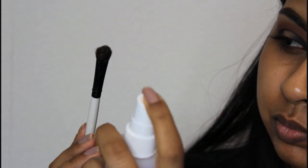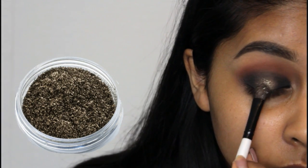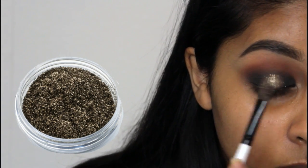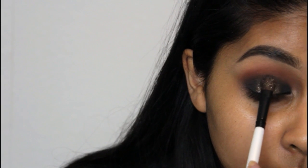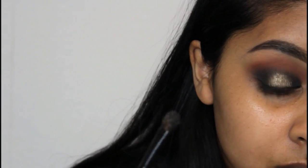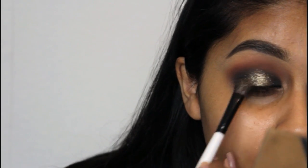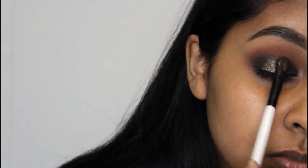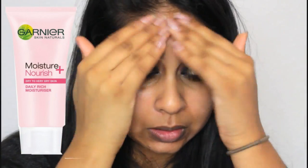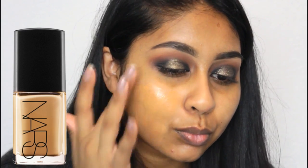The star of the show is the Makeup Geek Shadow Pigment in the shade Utopia — I absolutely love it. I took a flat shader brush, applied some on it, and wet it with my Mario Badescu rose water spray, which makes it look incredibly pigmented and vibrant. I got this off Beauty Bay. I applied it only on the centre of the eyelid and it's just so pretty when you look down.